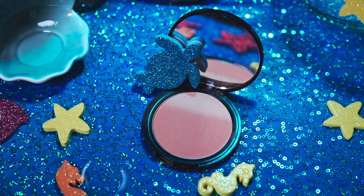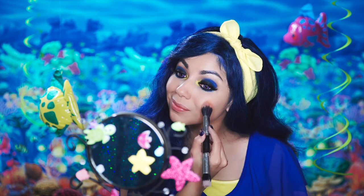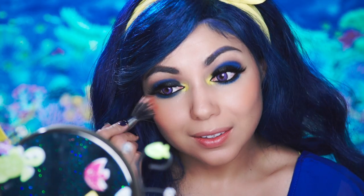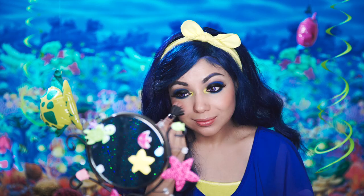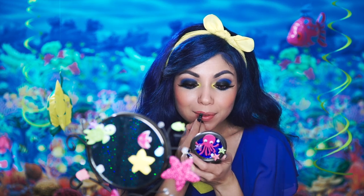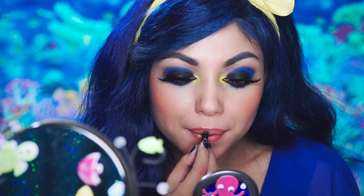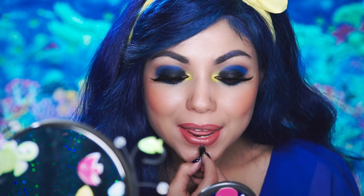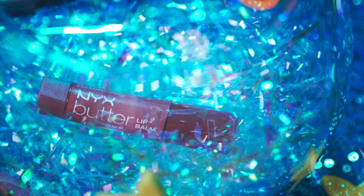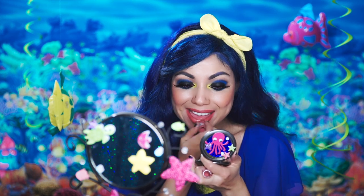For blush, I'm using this nice coral-y color, Strictly Chic from NYX. Applying to the apples of my cheeks for a nice glow. Then, taking my Makeup Forever Lip Liner in C14, I'm going to outline my lips. And then, fill them right in with my NYX Butter Blomb in Brownie.